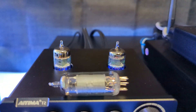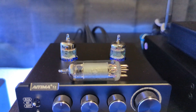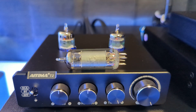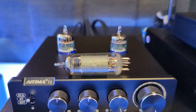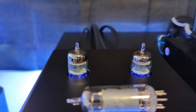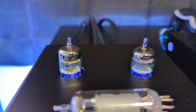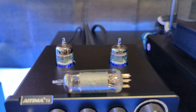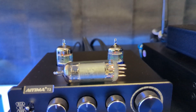The 6K4s, for me, make this system sound warm — if you want to describe it like that — with a little more clarity. The GE tubes have a little more low end and they sound good too. It just depends on what I'm listening to and how I'm listening to it.